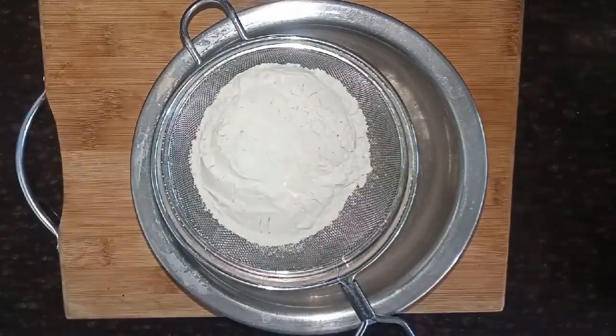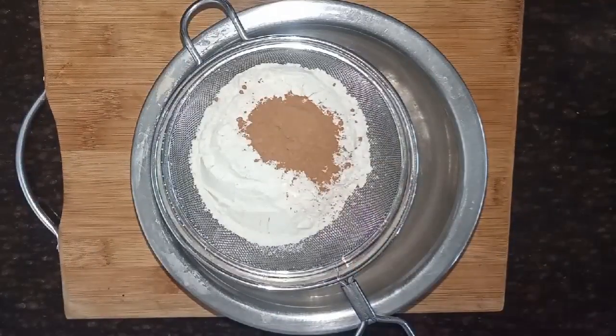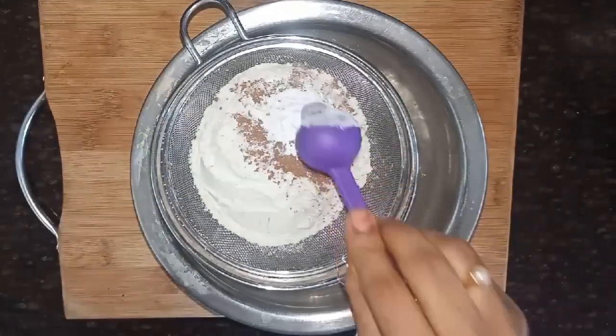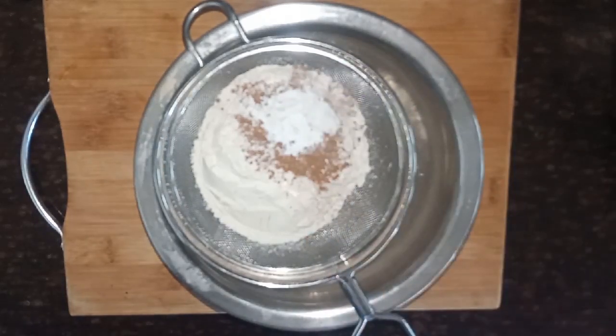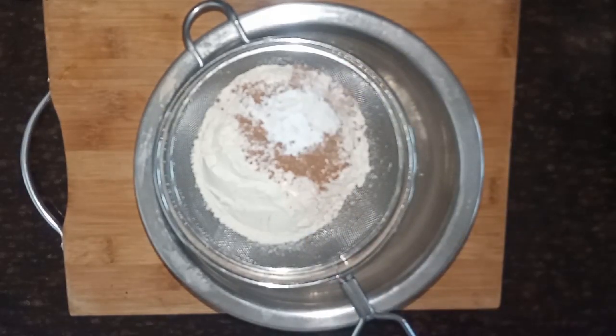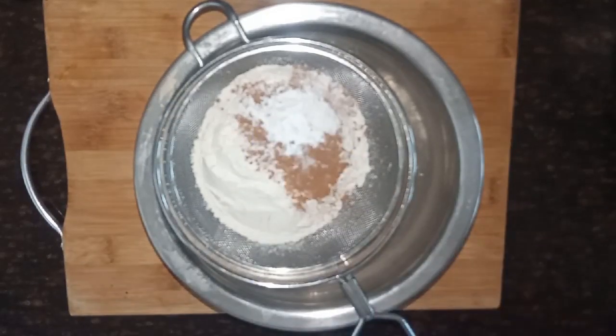1 cup of water, 1 tablespoon of protopowder, 1 tsp baking powder, 1/4 tsp baking soda, 1/4 tsp salt. Put it in a bowl.